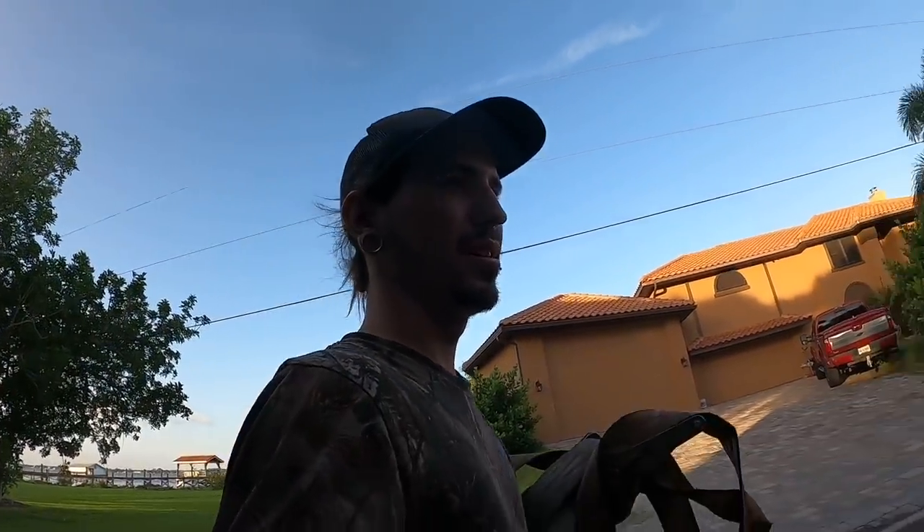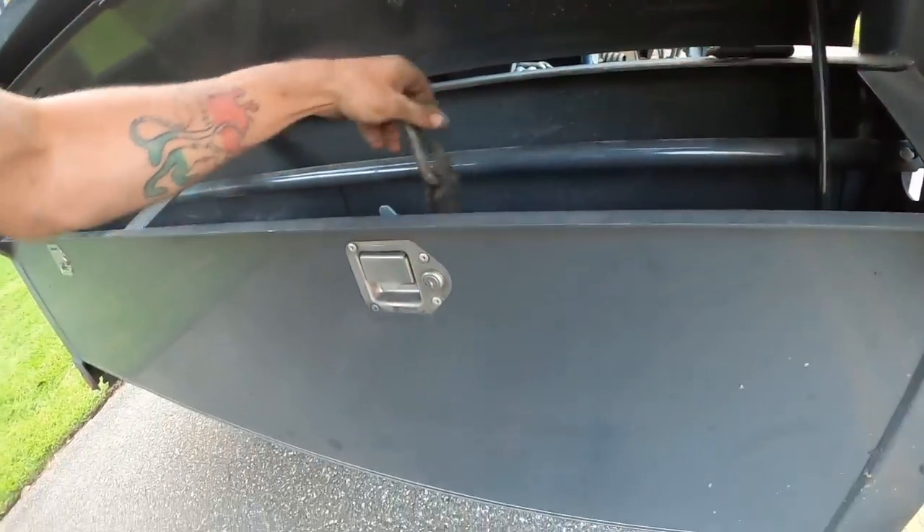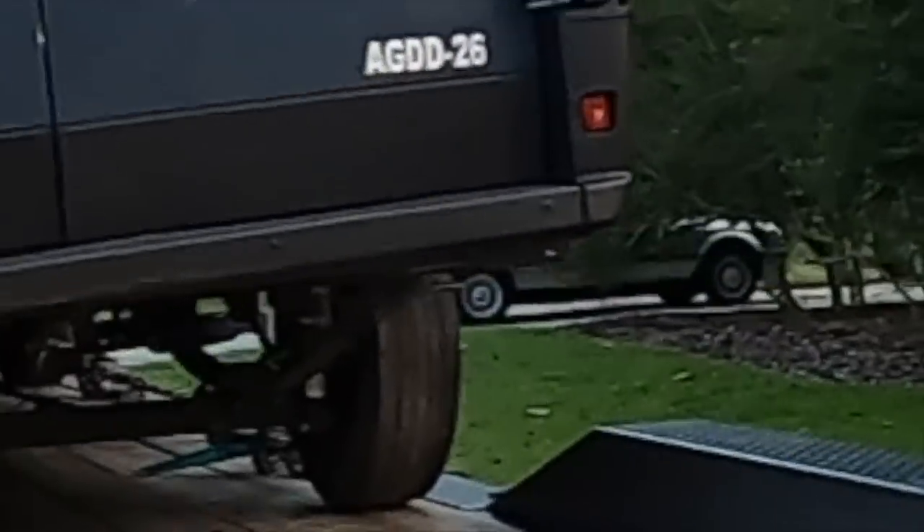I'm so happy to finally be getting one of them off the trailer. Well, there she goes.